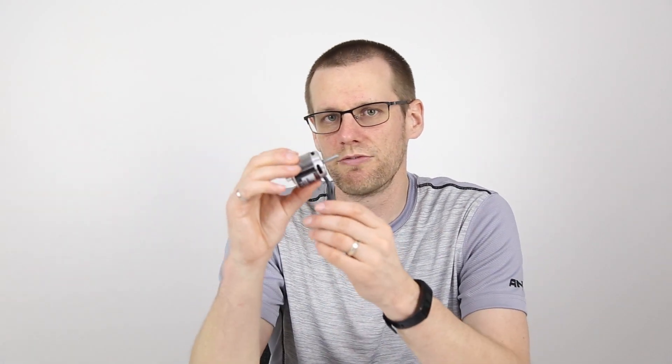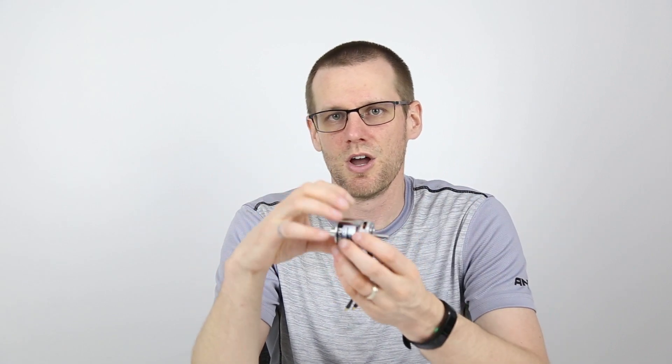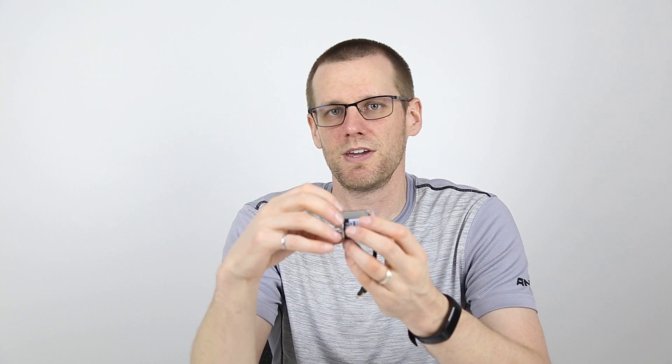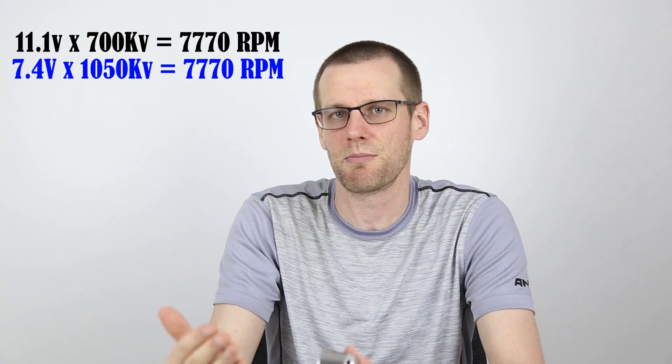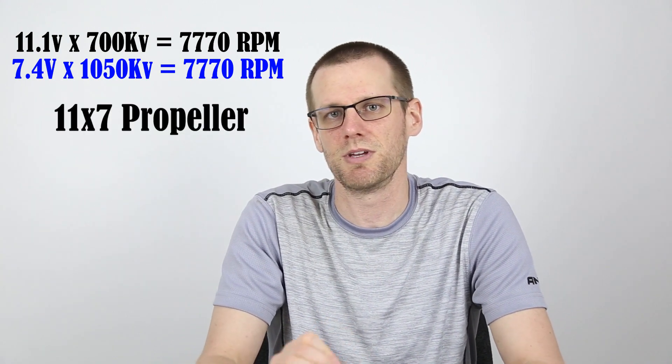Last week, we took a look at two specific motors. This one has a KV of 1050 and the other one has a KV of 700 — that was essentially the only difference between those motors. What we wanted to ultimately do is determine the efficiency of both motors and compare them to see which one is going to be the most efficient. One motor was operated at 11.1 volts and the other one at 7.4 volts. Because of the difference in KVs, both motors actually had the exact same output RPM, and because of this, we could use the exact same propeller to simulate our load on the motor.